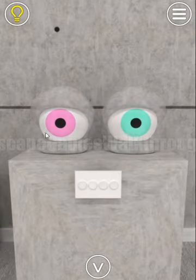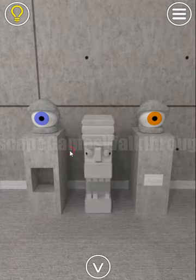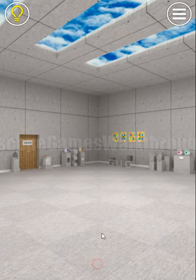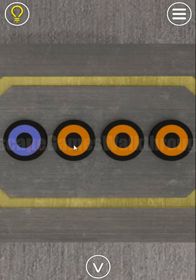The sides are opened and we have two eyes here and two eyes there. The colors are blue, orange, pink, and teal. We enter blue, orange, pink, and teal.